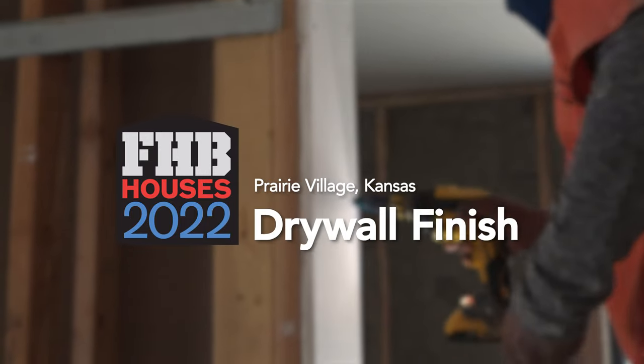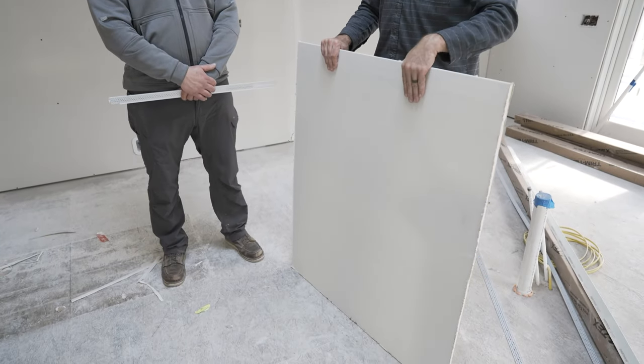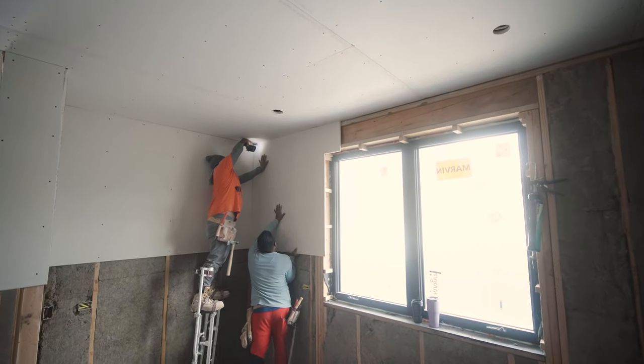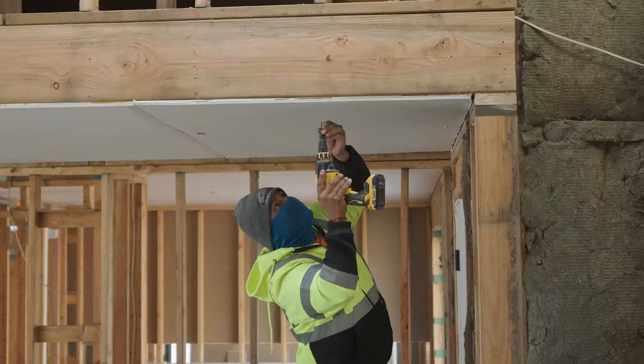On this project, we're using 5/8ths-thick drywall, and that was specified by the architect for a couple of reasons. You get a stiffer board, which gives you a flatter wall on the two-foot centers we're using for our exterior wall framing. And then you also get some additional sound attenuation — thicker, denser product means less sound moves through that system.